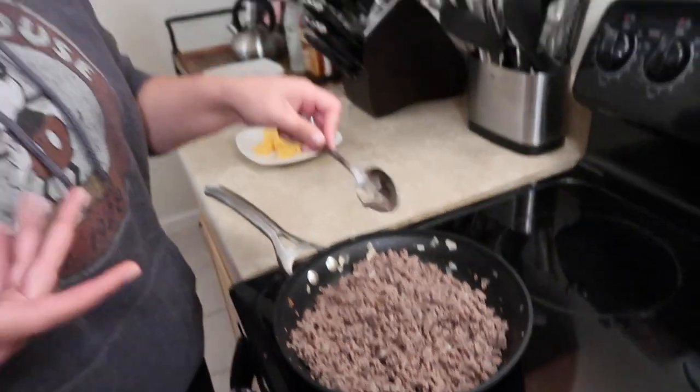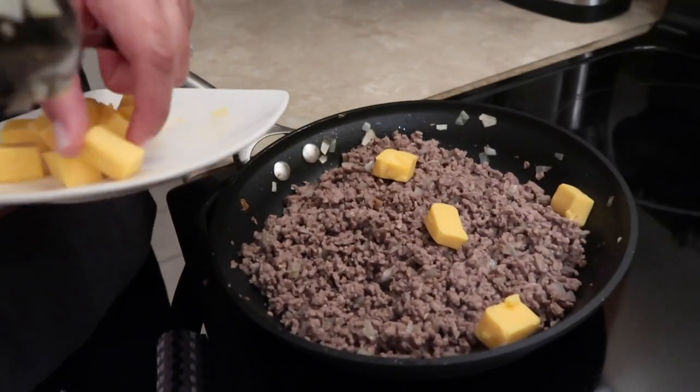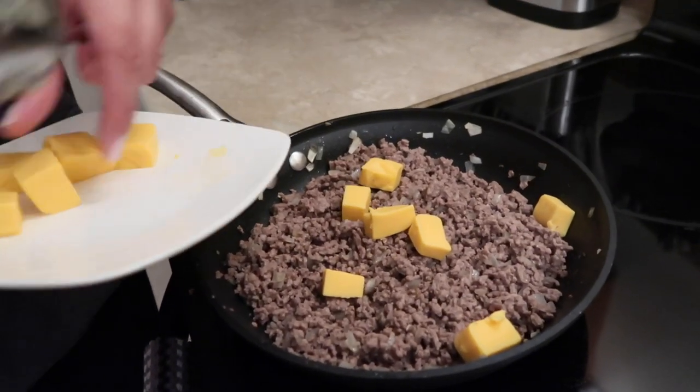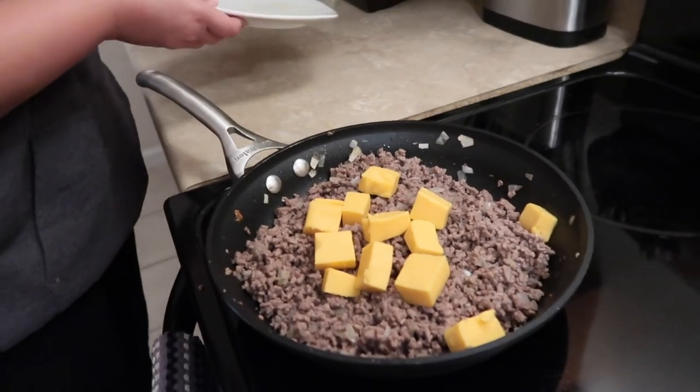So once it's done, you need to drain all the oil and water and whatever out, and then we're just going to add our cheese in. I cut them up in cubes so they melt faster. That looks good. I hear it sizzling.